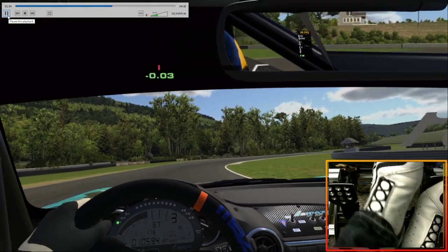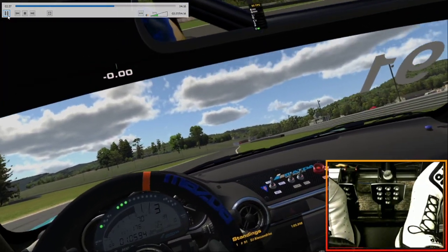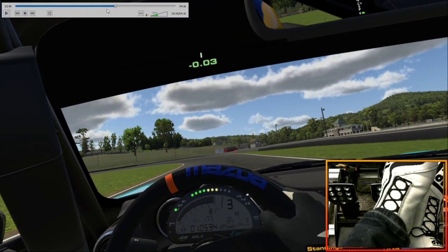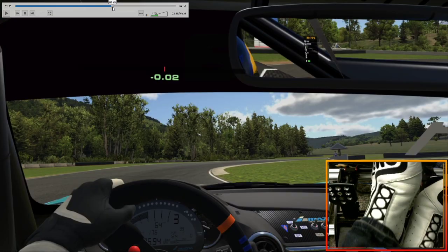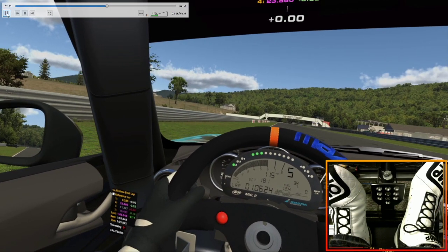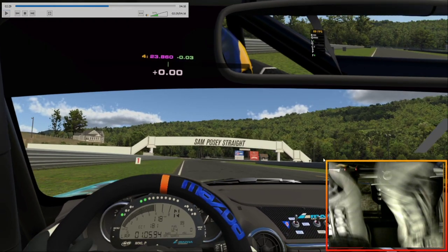Kind of similar to what we were doing in Tsukuba. We're using the curbing here to really help the car turn around this corner. Turn one for Lime Rock is one of those corners where if you're good at turn one, you're good at driving the car. It's a very tough corner because it takes a lot of commitment and it takes being good on the brakes. You want to be on the brakes for a majority of the corner.